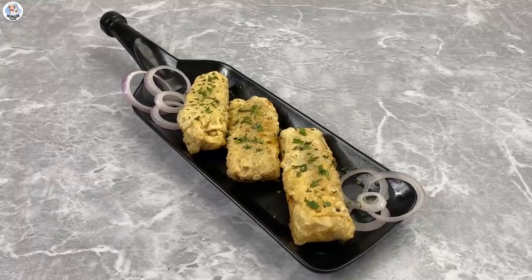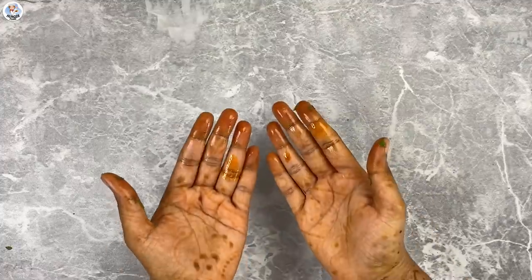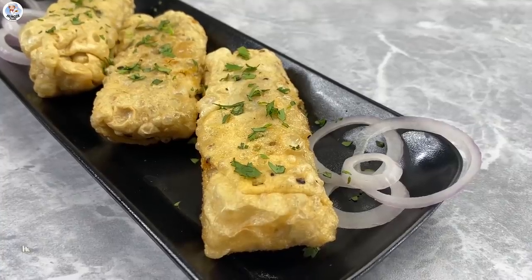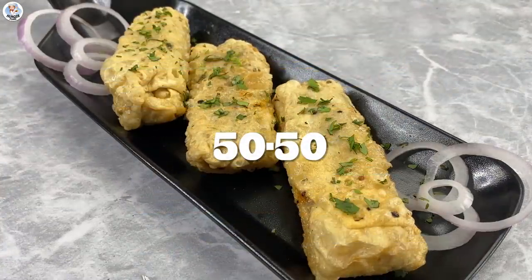It looks pretty good but sadly it became soggy within 2-3 minutes. The inside is pretty decent as well. It's very oily — the papad absorbed a lot of oil. But the taste is nice and the filling goes pretty well with the papad. It's a unique dish. So for me this hack was also a 50-50.